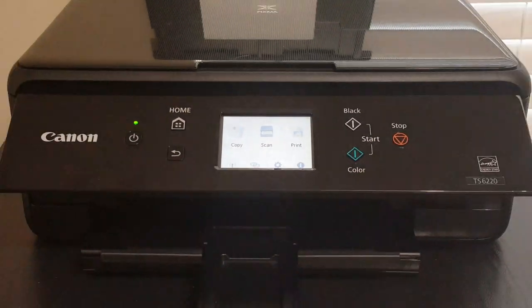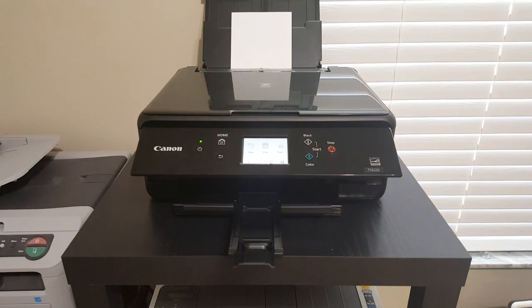Now I'm going to go to my computer and print out a photo. You have to tell your computer to print from the rear feeder. It is glossy paper, and then you have to tell it the size of the paper as well. So let me go ahead and do that.